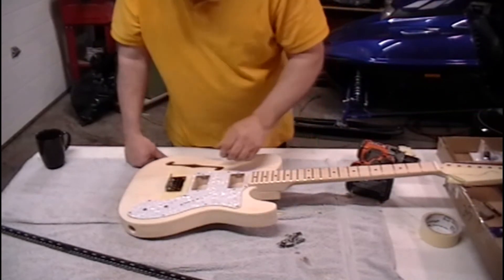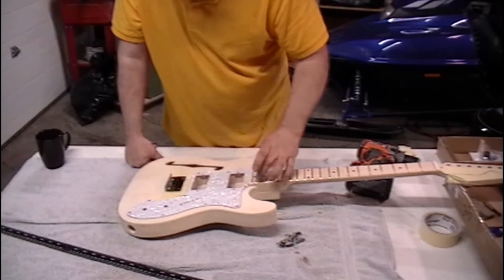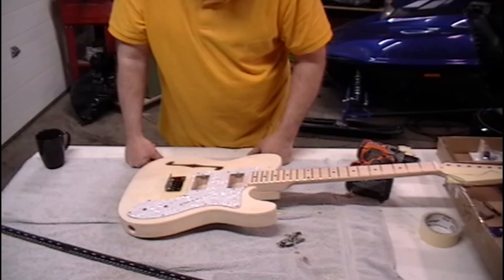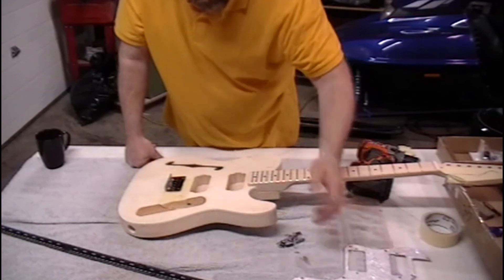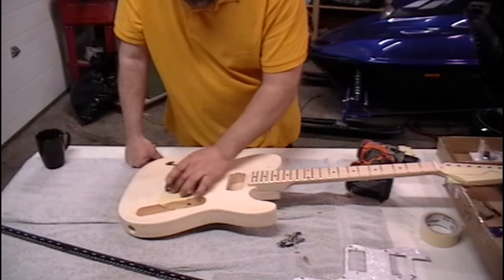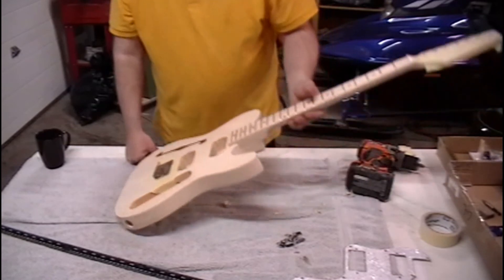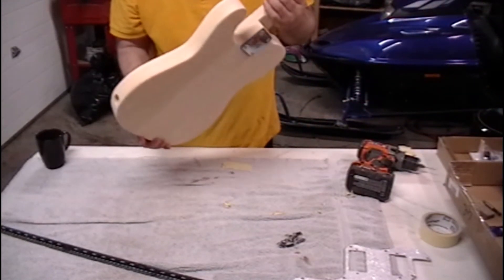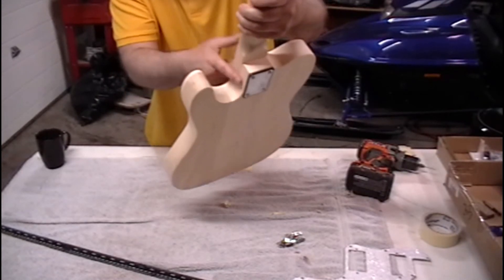That's the hardest part about this build — making sure you've got the bridge where it needs to be. After that you're okay. Also make sure the neck is on straight. Even if it was a little off once screwed down, that's why you want to square the bridge to the neck so that it's true. I'm going to have a little sanding to do right in here to flush this off.